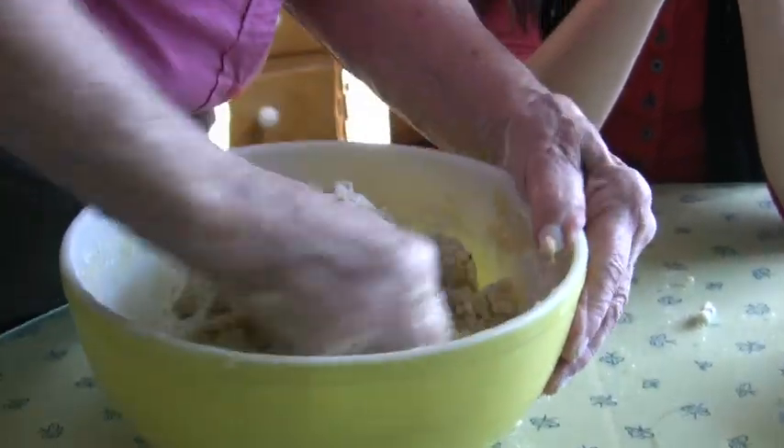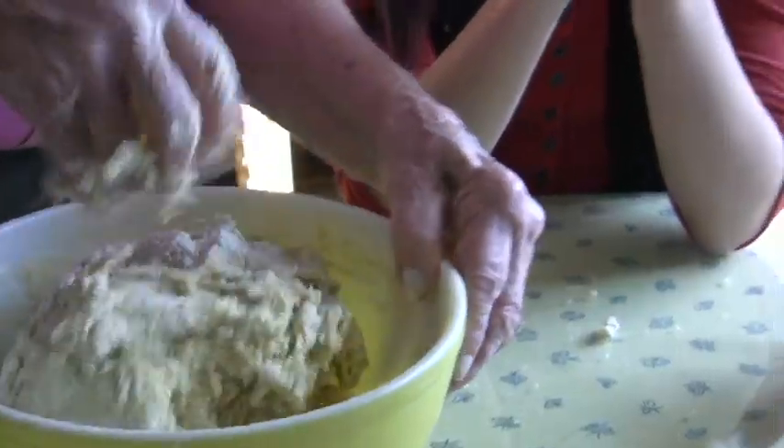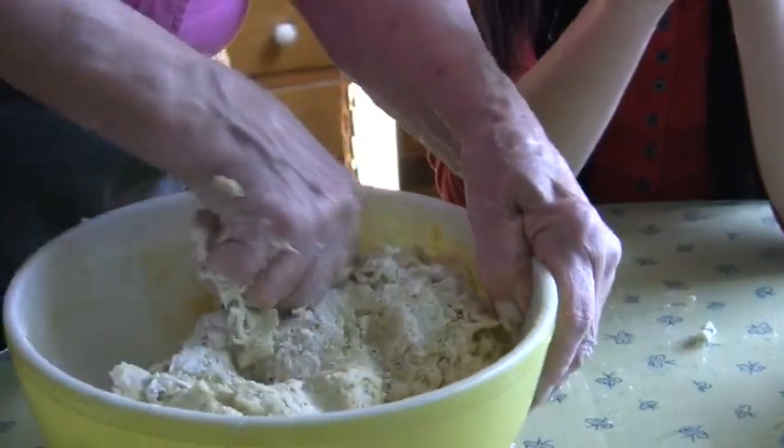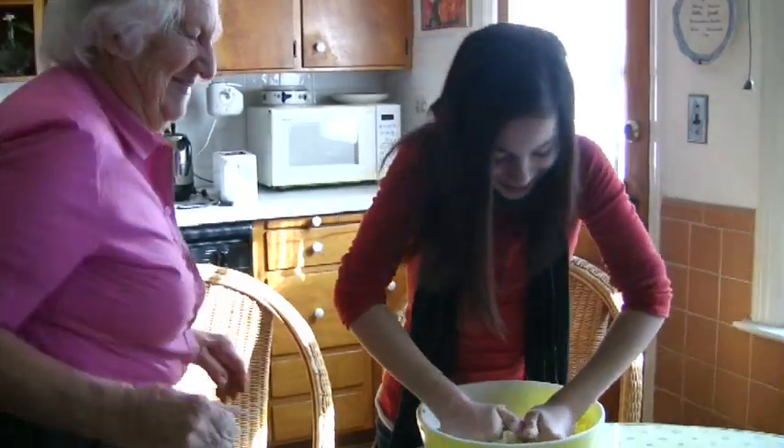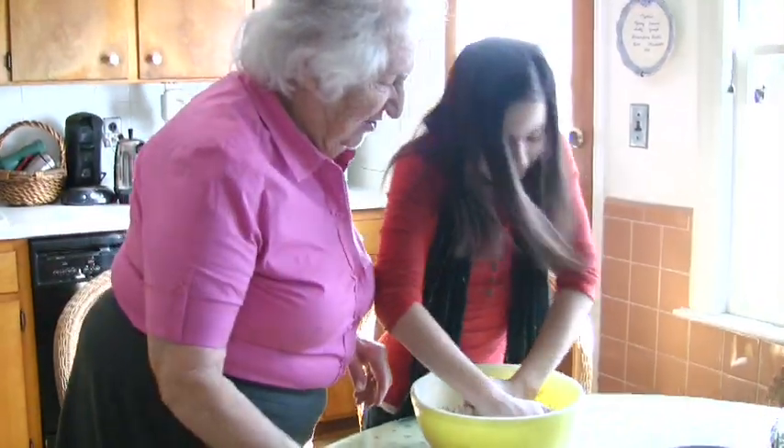You have to put it aside — it has to rise. How long does it take to rise? About three hours. Paige, do you like cooking with grandma? Yeah. She's a little cook.